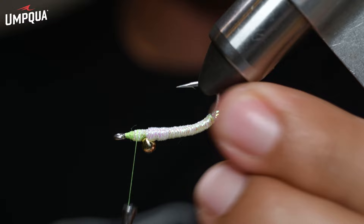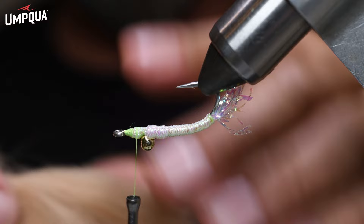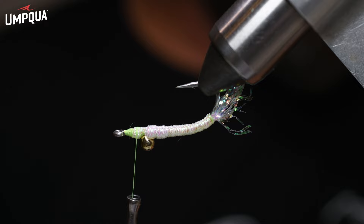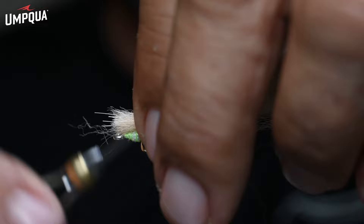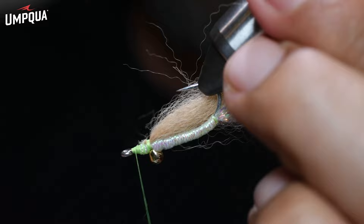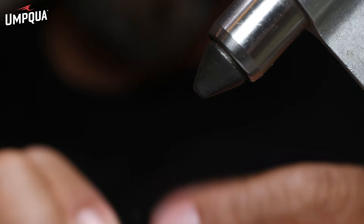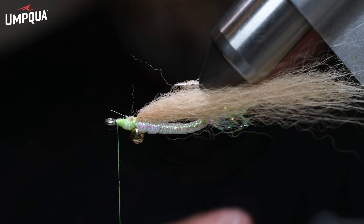This is more of a minnow-shrimp combination but it really is a minnow pattern with the way it swims and jigs. Go ahead and take your arctic fox — cut yourself a little clump. It's great material for the flats: it doesn't hold water, it instantly blows up, and has a lot of life. Tie that in right behind that bead, advance the thread and do an extra turn or two — that's the cam lock. Check your length to the hook gap: it should really look like a fish-catching fly.